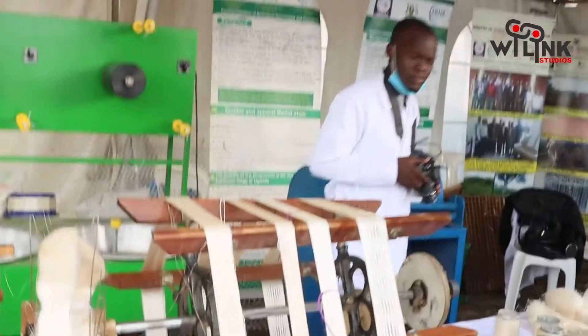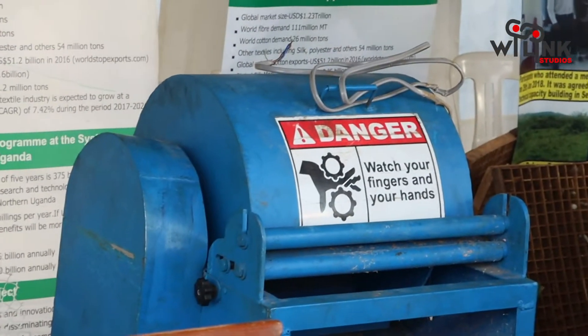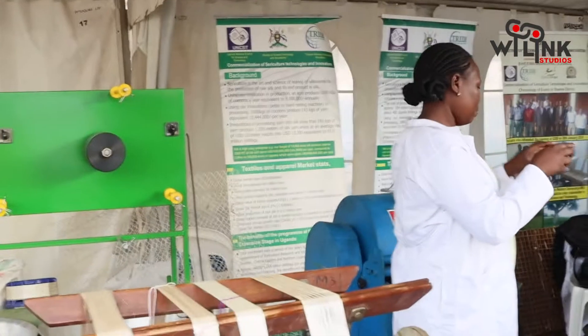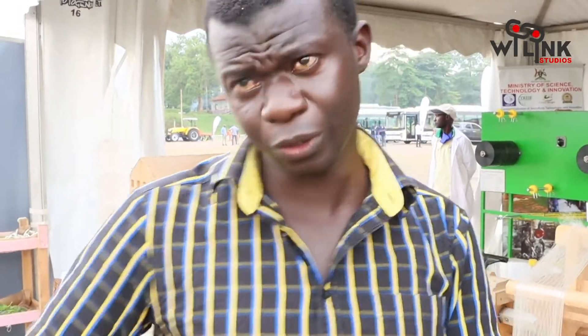We are also trying to see how we can produce threads from banana stems. The threads from banana stems are strong enough. We want to see production of fiber from the banana stems. For those who have bananas in the garden, once people harvest, the banana stem is wasted — given to animals for free. But that is a rich gold mine. We have a machine for this and will use it to extract fiber.